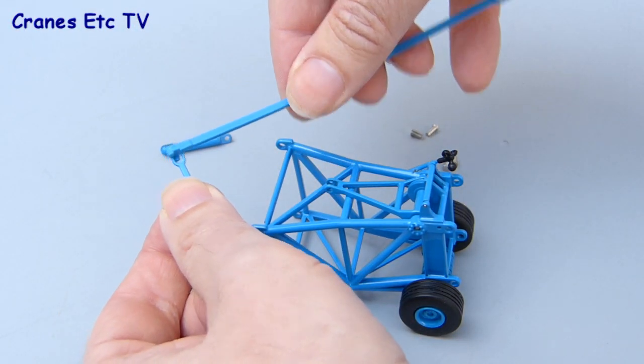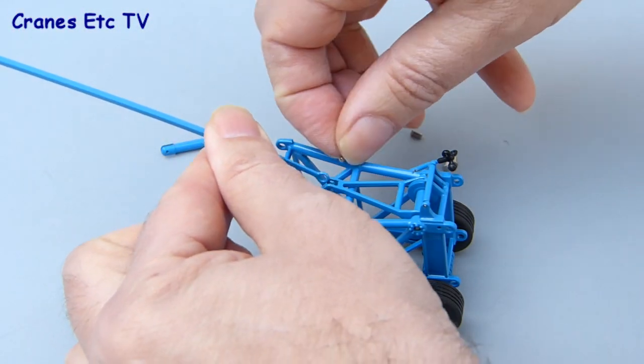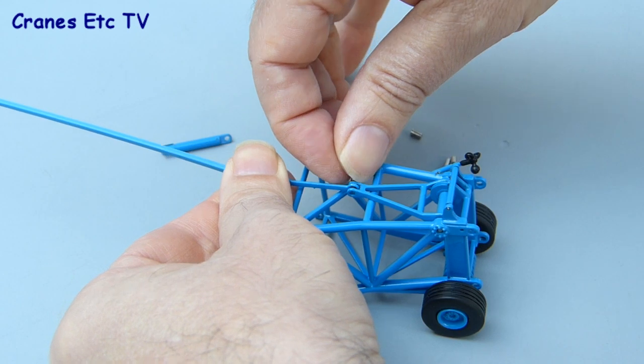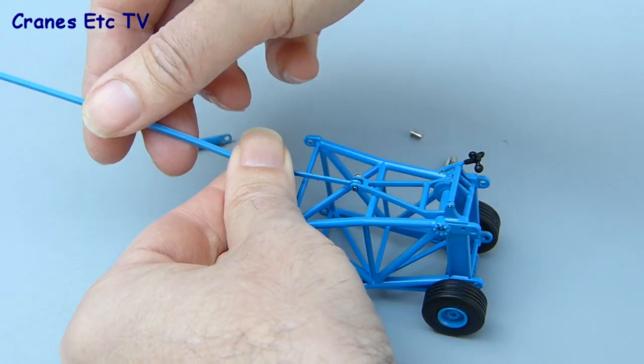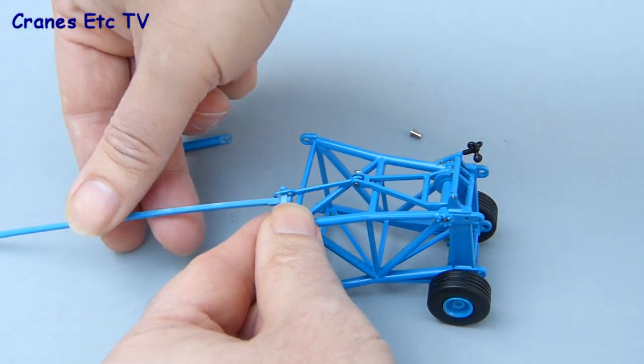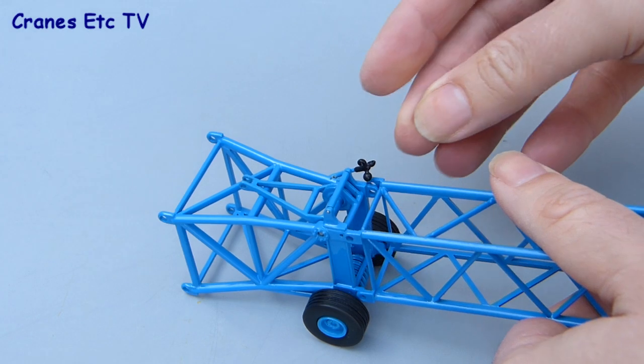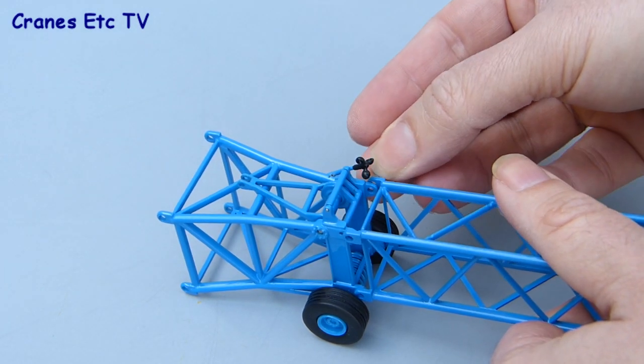The pendant just fits into the slotted hole and then you can join the whole piece onto the jib head. To do that you use a steel pin and just slot it in. There are two different pin sizes supplied with the kit so you need to pick the right one to make the connection. If you want to, you can use the jib head as an intermediate jib section and fit the smaller pieces of jib straight onto the top of it.